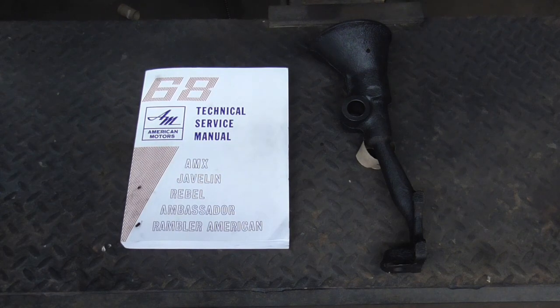I thought this was pretty interesting, so today we're going to take a quick look at the AMC trunnion suspension from the 60s and 70s.